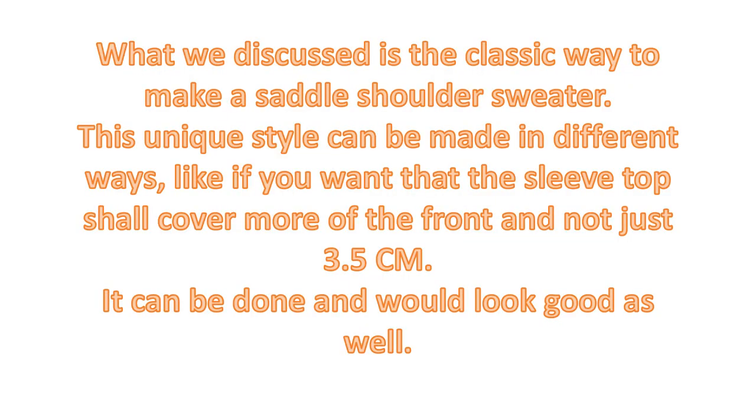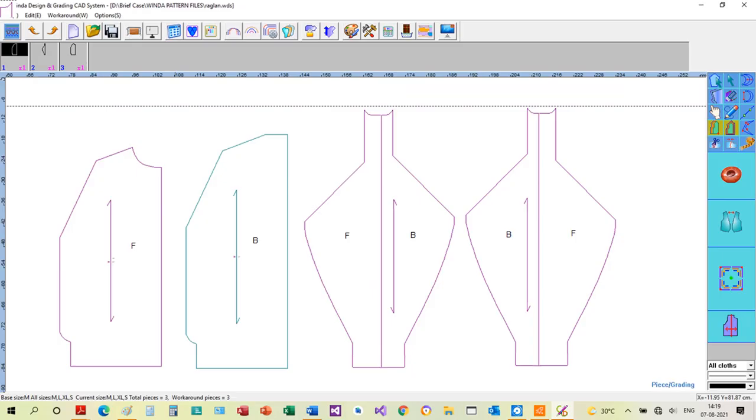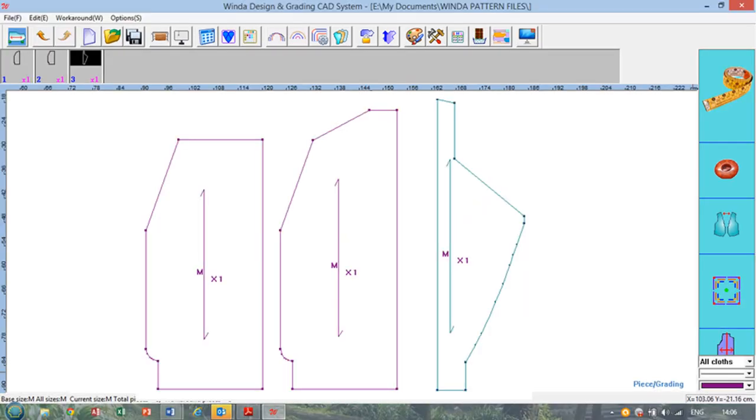What we discussed is the conventional way to make a saddle shoulder sweater. This unique style can be made in different ways — for example, if you want the sleeve top to cover more of the front and not just 3.5 centimeters, it can be done and would look good as well, though the front and back will have different shapes and the sleeves will not be symmetrical. Another way is to make the back and sleeves the same as in the classic shoulder, with the front made so that it finishes where the second narrowing of the back starts — this style also looks good and fits well.